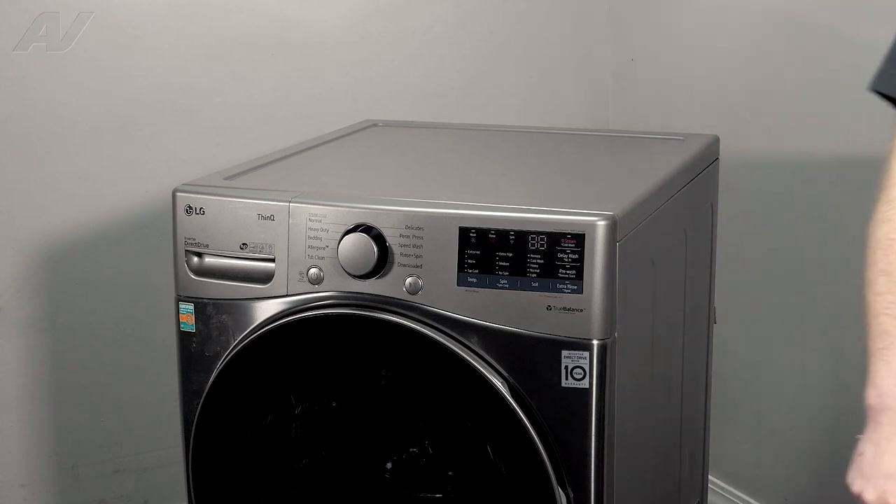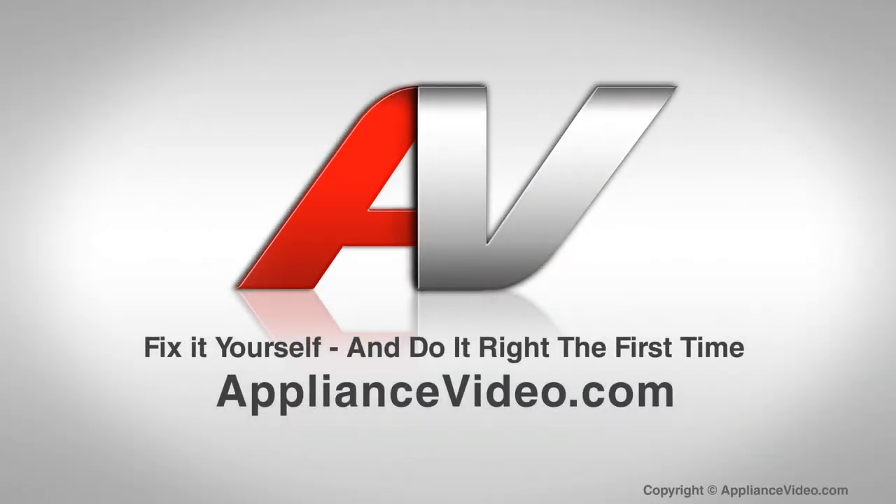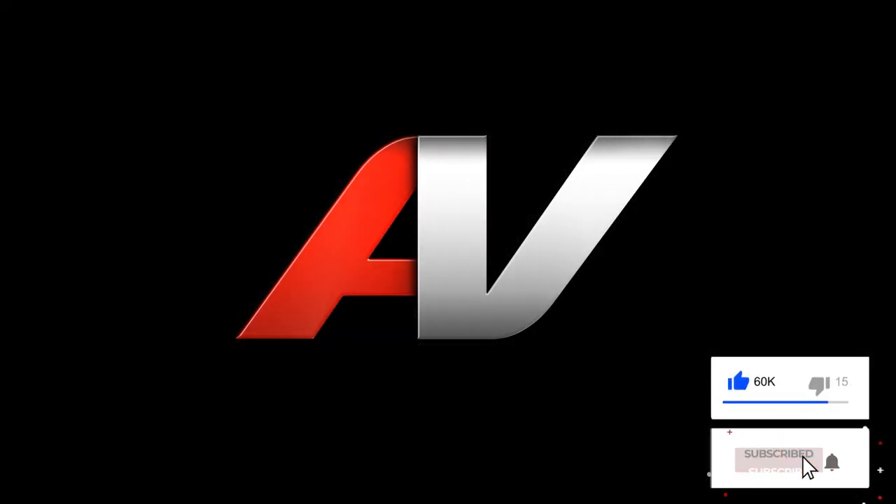And this will complete your repair. Thank you for watching another quality video from ApplianceVideo.com. If you found this video helpful, make sure you click the like and subscribe to our channel.